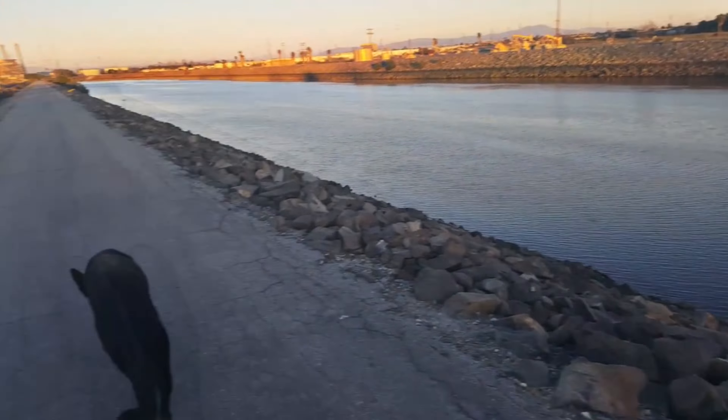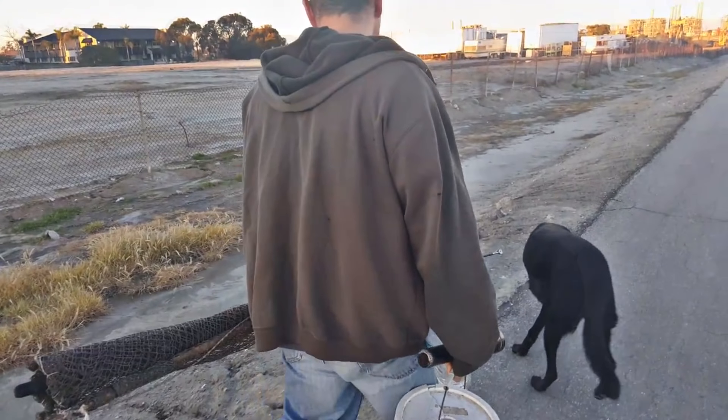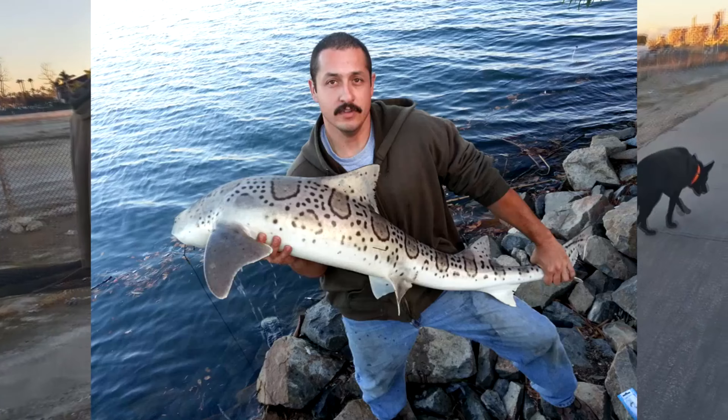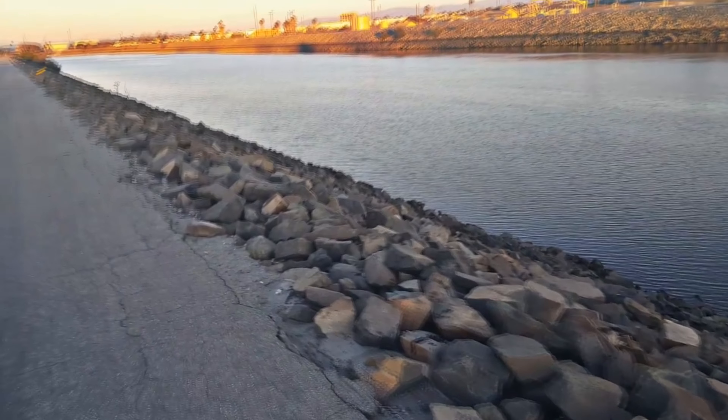We're at an extra low tide right now. We're going to be using mackerel as our primary bait. Some of the things we usually pull out of here are leopard sharks, smoothhound sharks, and the common stingray — I just nickname this specific species 'Ray River.'